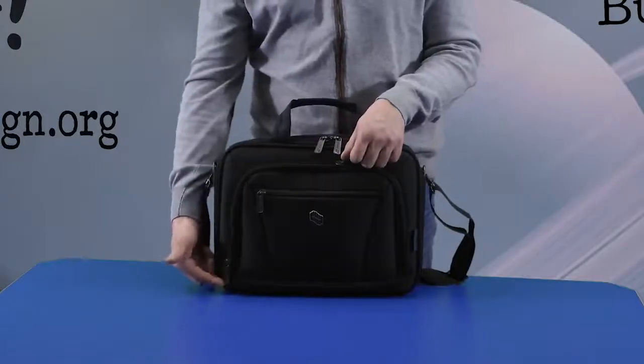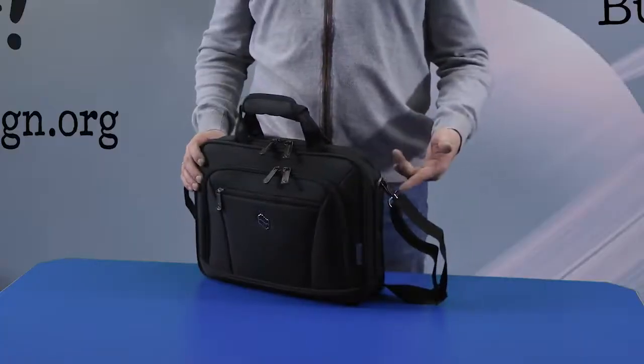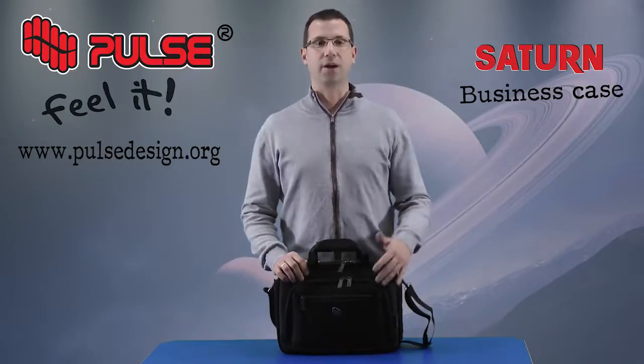Besides SBS zippers with metal finish, we also added a metal logo and metal side buckles so it can hold heavy load. It consists of one main and one front compartment with an additional pocket.